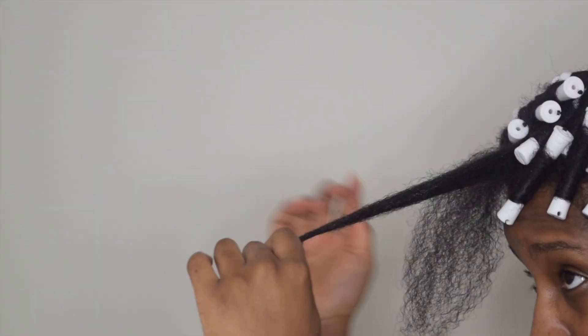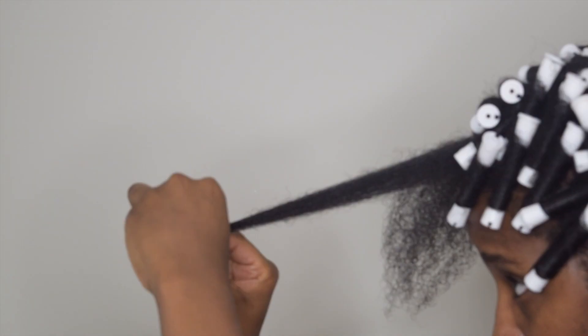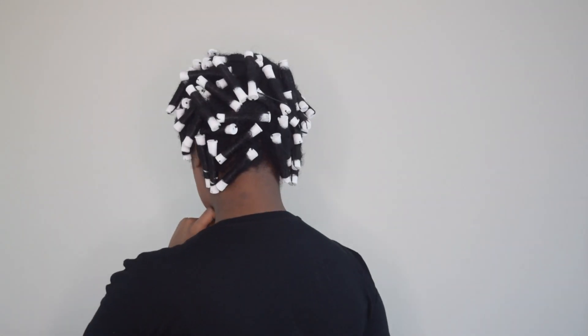Once I roll these two sections, I'll be allowing my hair to set overnight before I take down my hair. I'm back! It's the next day and it's time to take down my hair.